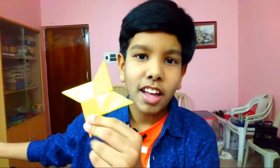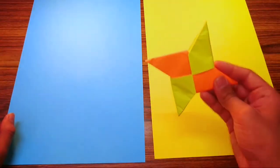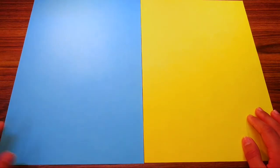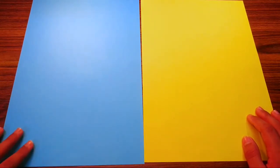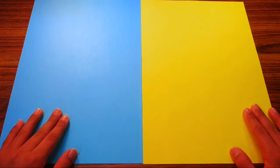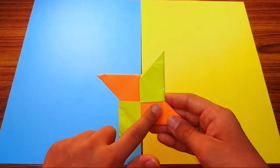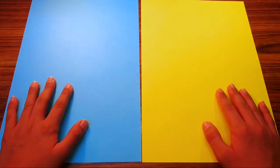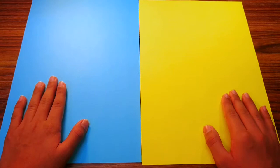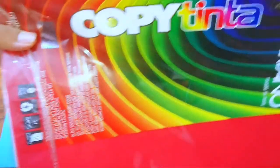Back to the ninja star — let's get into it. For this paper shuriken I'm going to use two sheets of A4 cut square. To cut it square you don't have to make the diagonal fold. You'll use two sheets for this model — I've used two colors, yellow and orange, but for clarity I'm going to use a blue sheet and a yellow sheet.